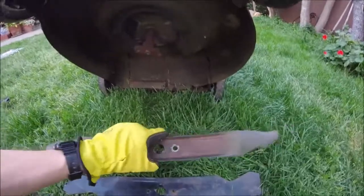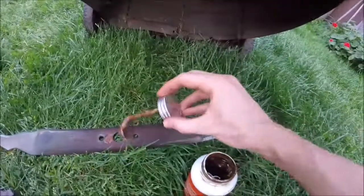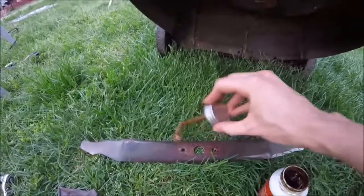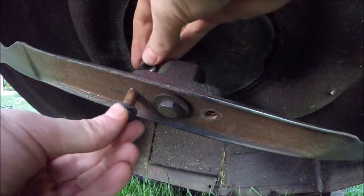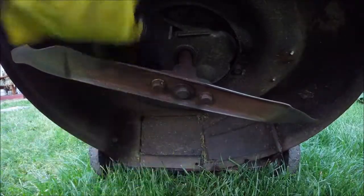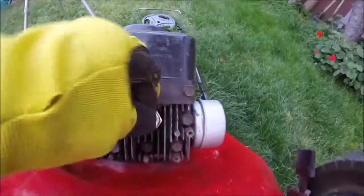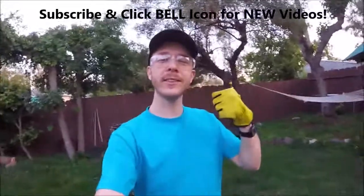I like to put a little anti-seize on the mating surface that connects to the blade, because sometimes that gets rusted. Also put some anti-seize on the bolts since they're exposed to water and get rusted on pretty good. Now tighten everything down good and tight — you don't want this blade flying off. Then go ahead and connect the spark plug again.